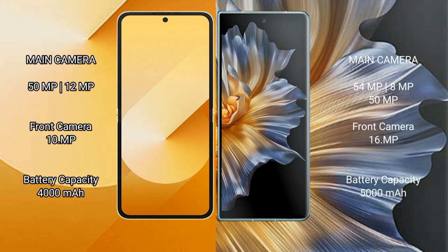Samsung Galaxy Z Flip 6 has a dual rear camera setup. Honor Magic VS has a triple rear camera setup of 54MP plus 8MP plus 8MP, and a 16MP front camera. Samsung Galaxy Z Flip 6 also features a front camera.